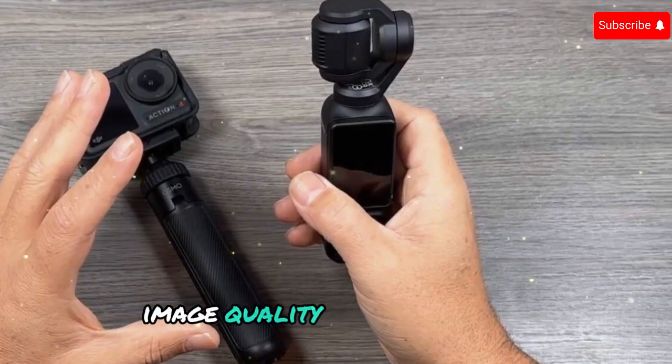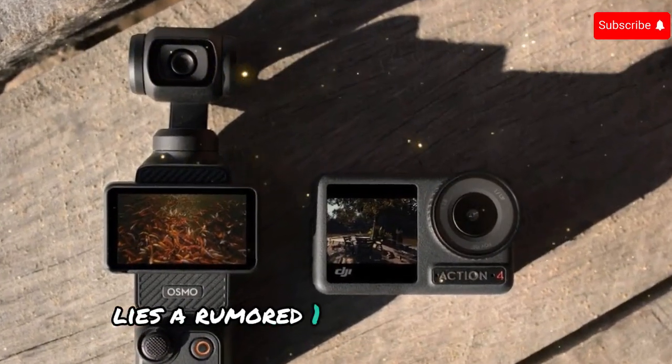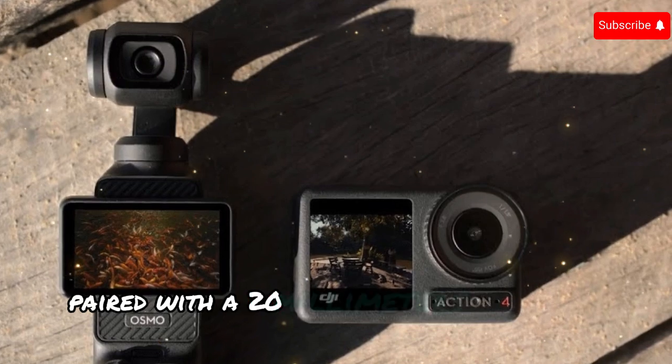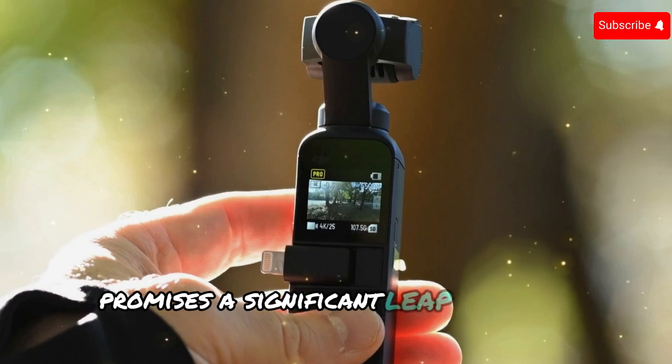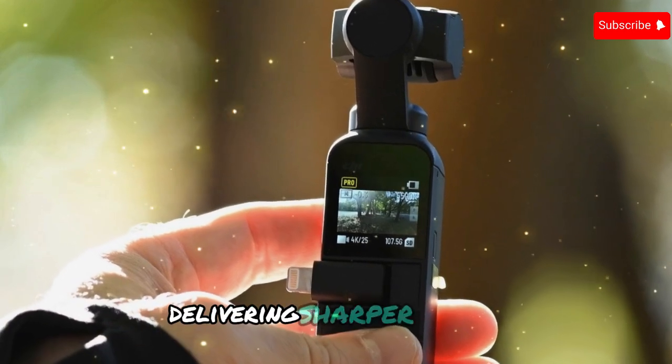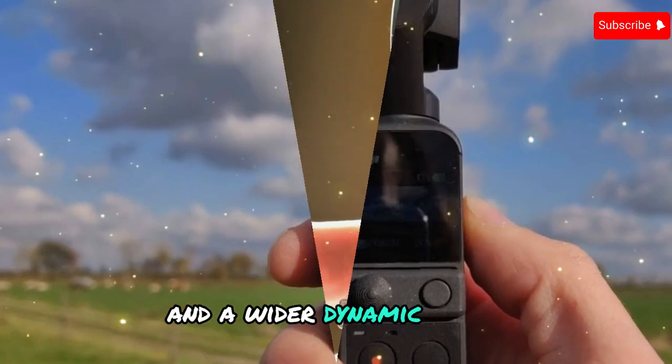At the heart of the Pocket 4 lies a rumored 1-inch CMOS sensor paired with a 20mm f/2.0 lens. This combination promises a significant leap in image quality, delivering sharper details, improved low-light performance, and a wider dynamic range.